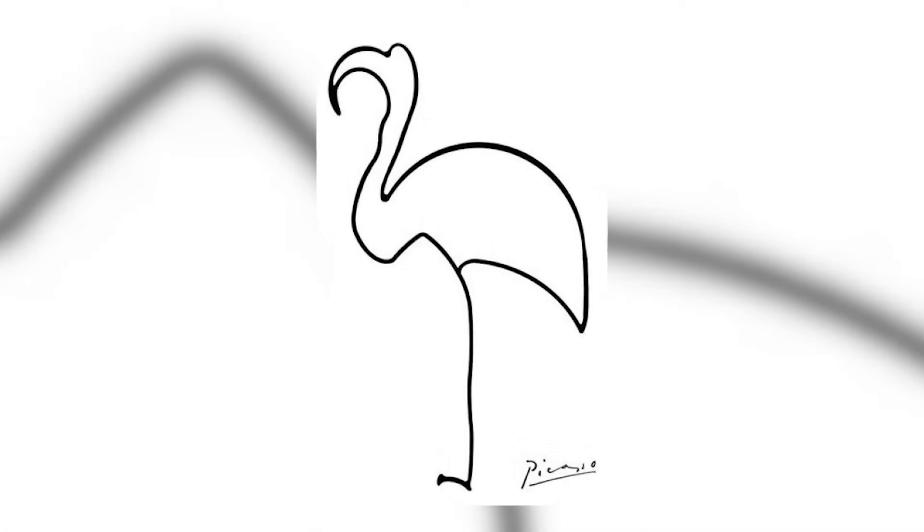His animals series is a perfect example of how a single line can be used as a tool to effectively portray something from reality. The animals and birds are almost instantly recognisable.